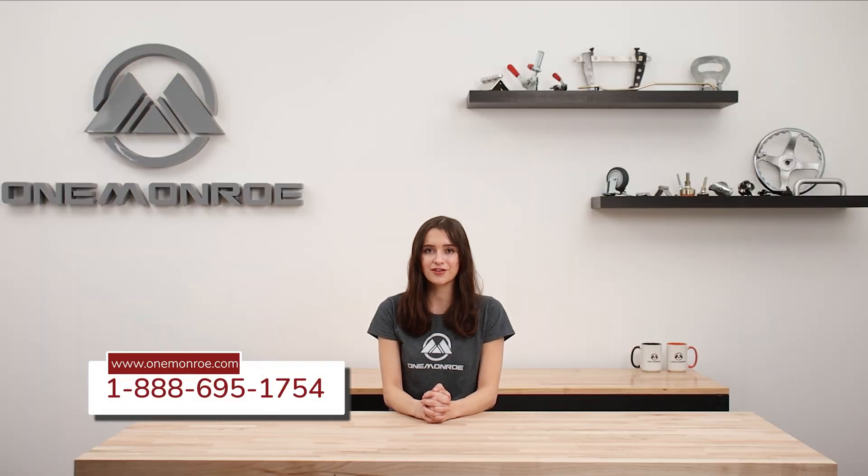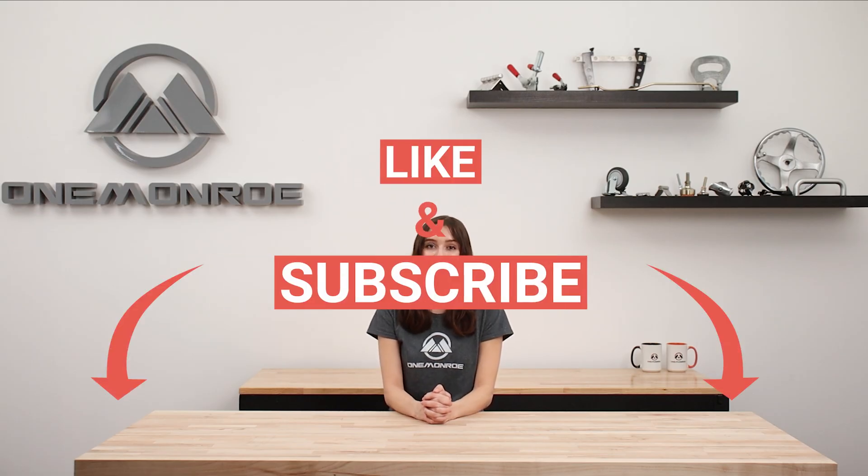Be sure to get in touch with one of our sales engineers to find out more about crank handles. Thanks for watching this week's video. Don't forget to like and subscribe for more videos in the future, and we'll see you next time with another One Monroe Minute.